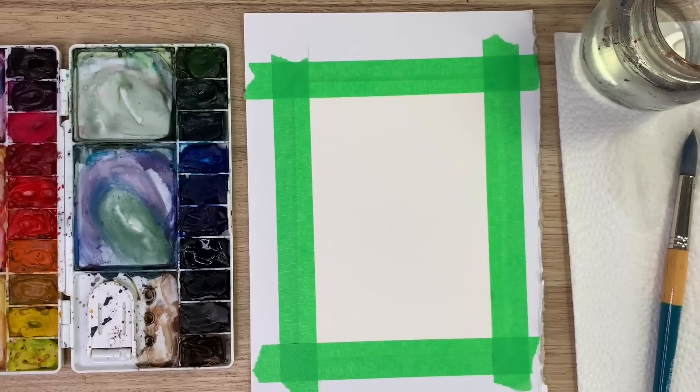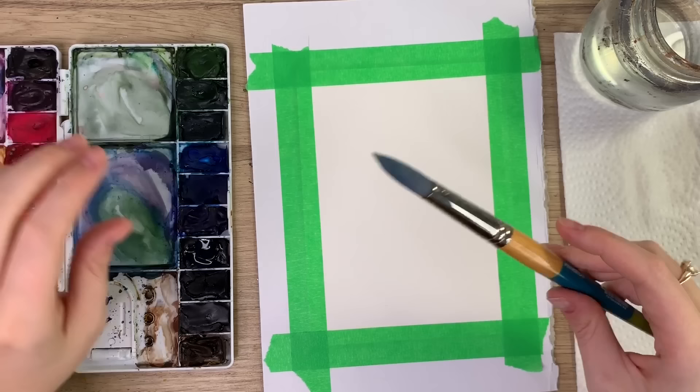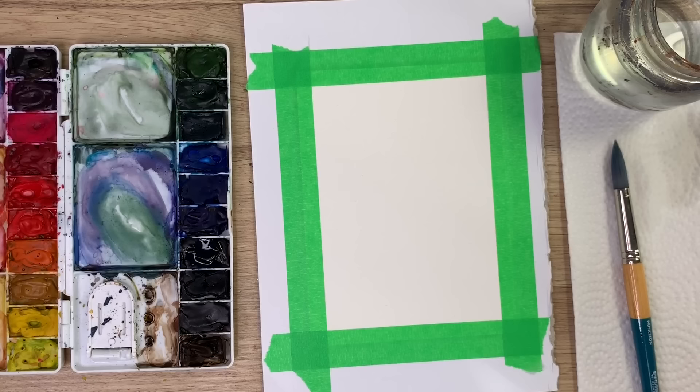Hey everyone, welcome back to another video. Today I'm going to teach you how to paint a snow-covered forest scene. To start, I'll go through my materials: I have Arches watercolor paper taped down with painter's tape onto cardboard, Winsor & Newton watercolors, a Princeton Snap brush in size 16, and I'll probably be using a size 6 or 4 later, plus water and a paper towel.